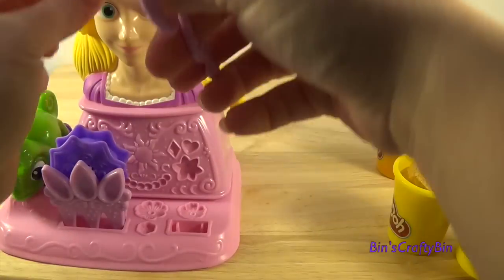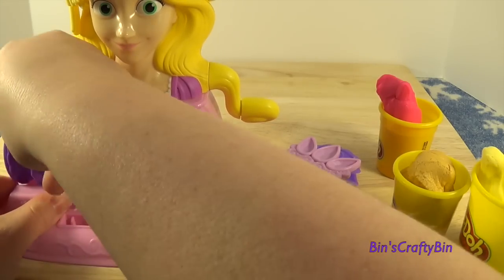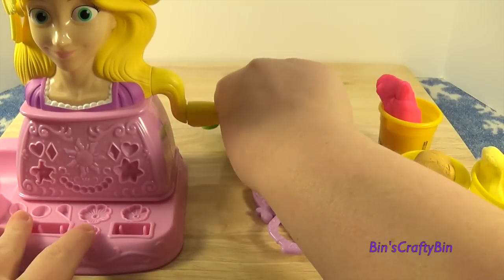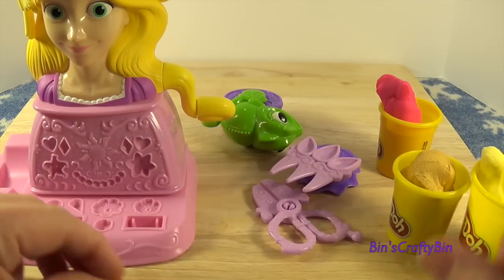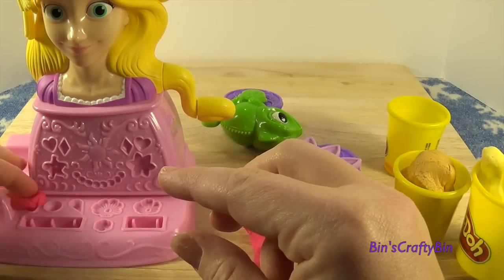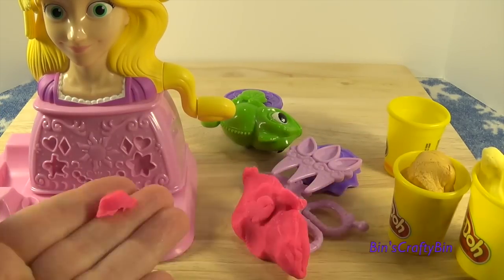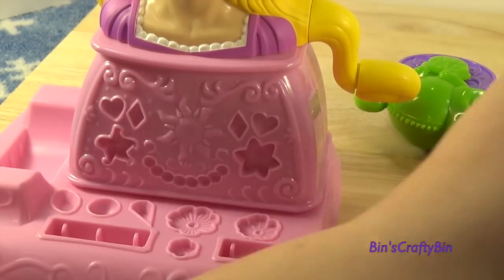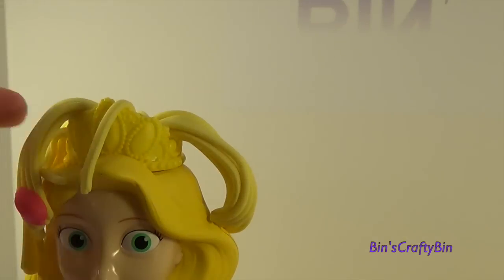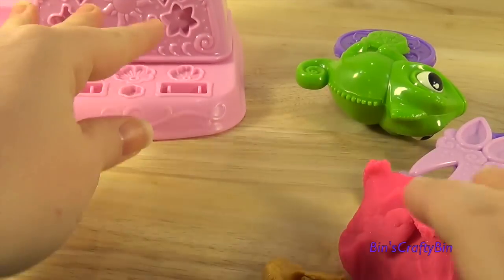Down here you have all these different tools. You can cut her hair if you want — this is a cutter wheel. Then you have Pascal, where you can make a braid. And they have all these little doodads right here so you can make decorations. Let's try to do that.